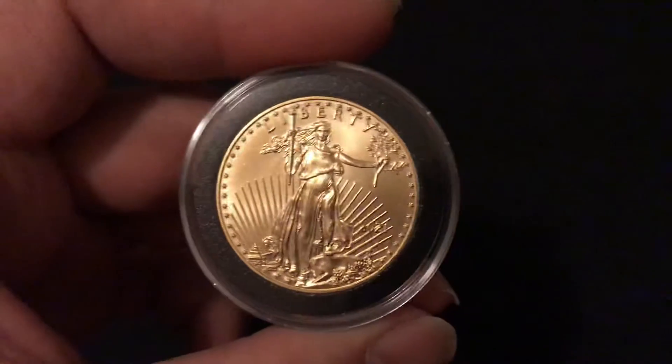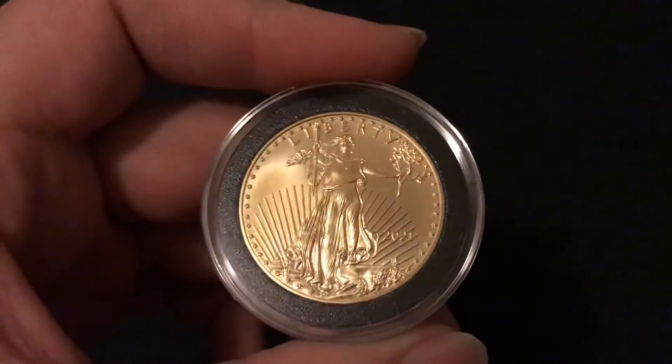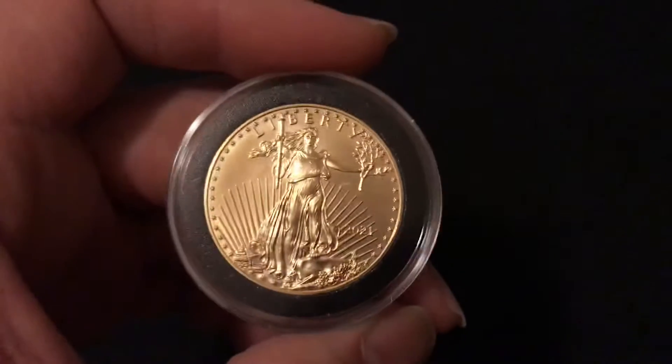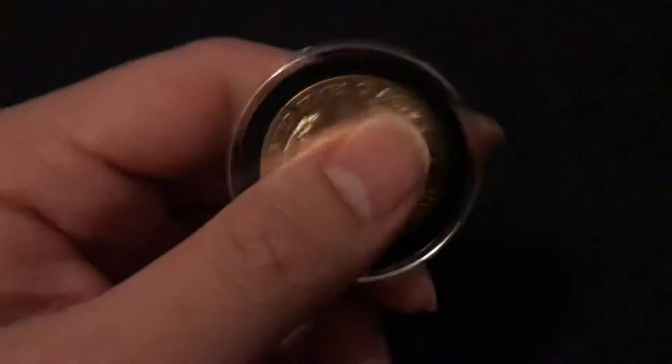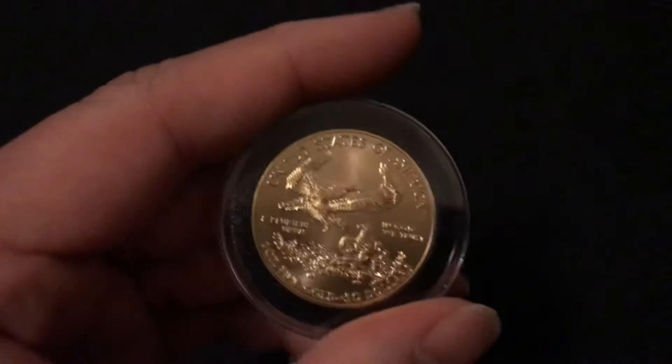It was quite pricey — it was at like 172 over spot. They were selling Maples at 90 over spot, but I wanted to pay the extra and just get the Gold Eagle.